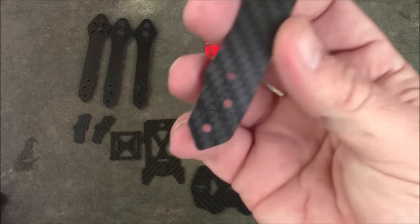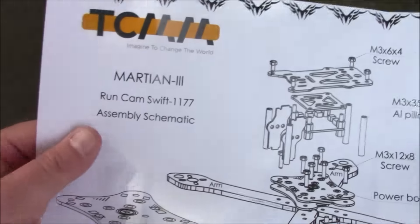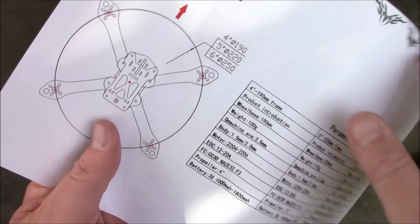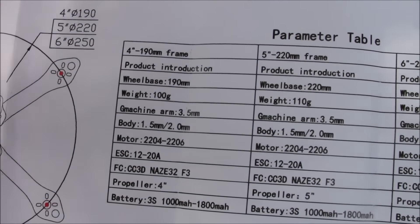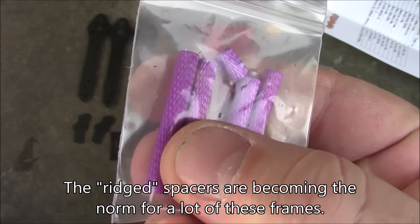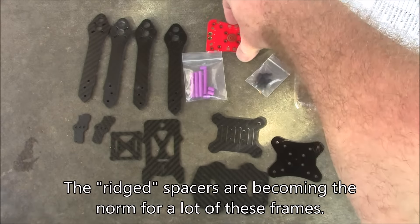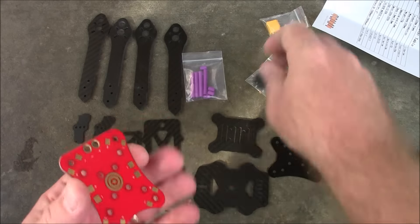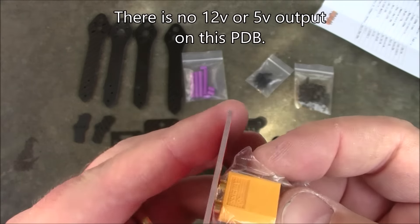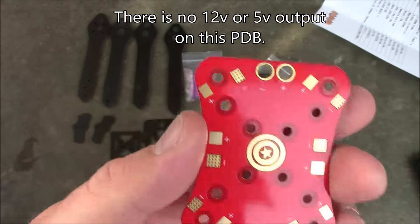It comes with four arms. The bottom looks like this, and it also came with instructions — which is really good. On the back side there's a bit more information. These spacers come with little ridged edges so you can get a good grip without them spinning in your hand, which is always nice. The power distribution board comes with a little XT60 connector that you solder into the holes.